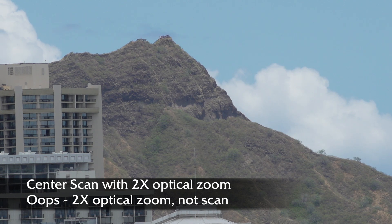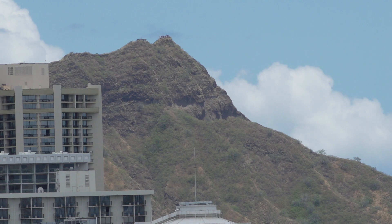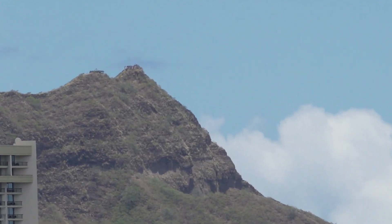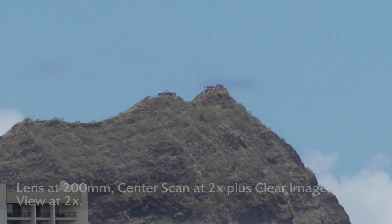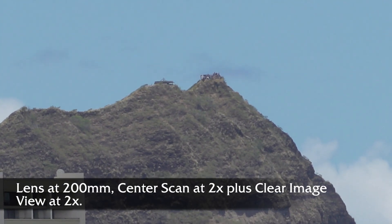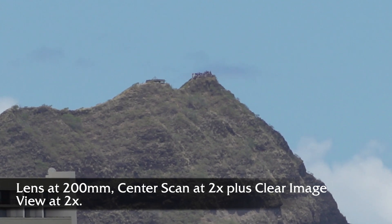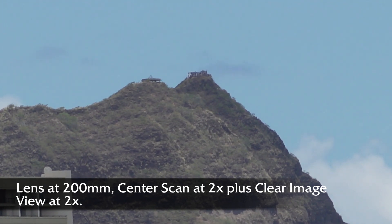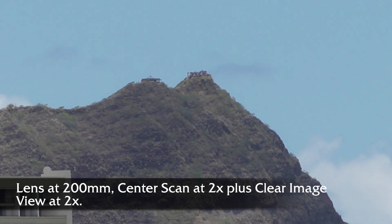It's used only in 1080 and it can't be turned on while you're recording. Now it still has clear image zoom, so I'm going to zoom in a further 2 power with clear image zoom. I've now added a digital zoom on top of the optical zoom from center scan for you to compare the quality of the image. So here we are with clear image zoom and center scan plus the 200mm lens setting.